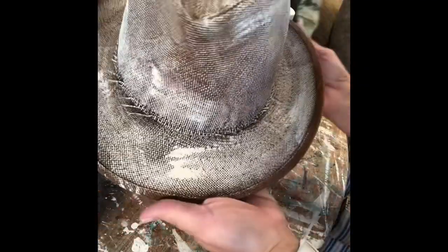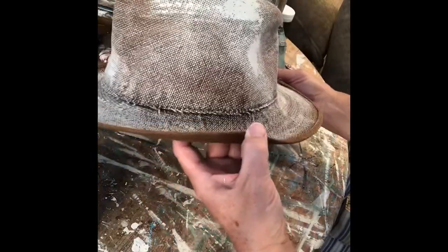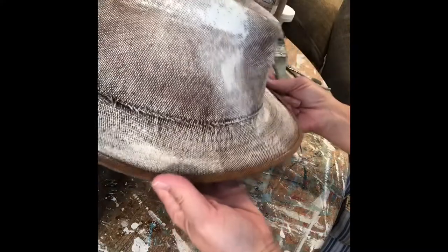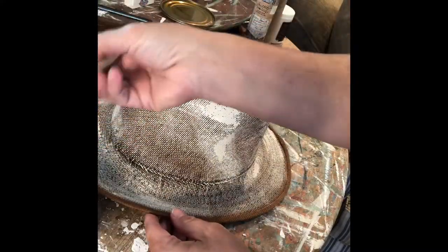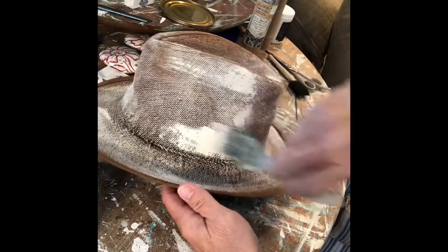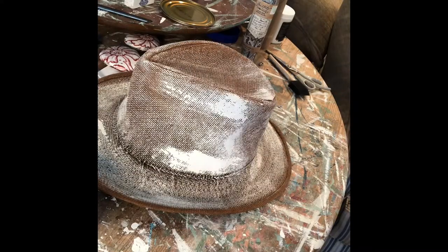I didn't put a solid coat on — kind of like a dry brush type of thing. Maybe I should go back and do a solid coat. This is the first time I've painted a hat. I think I'm gonna start watering the paint down now.